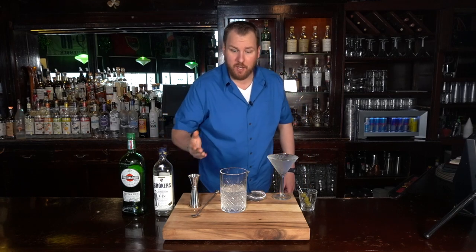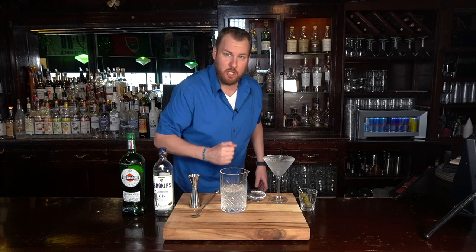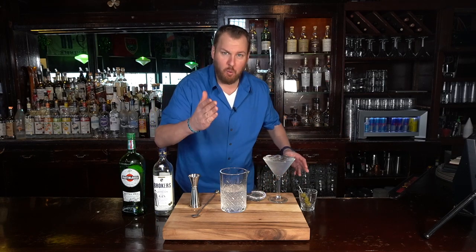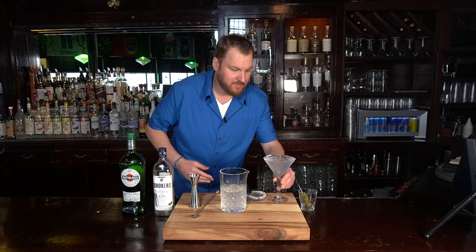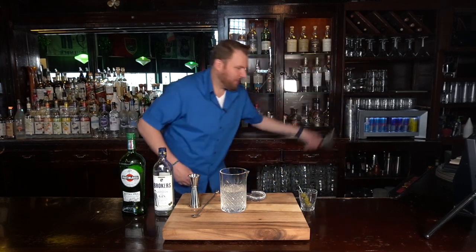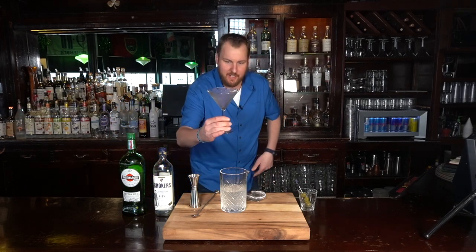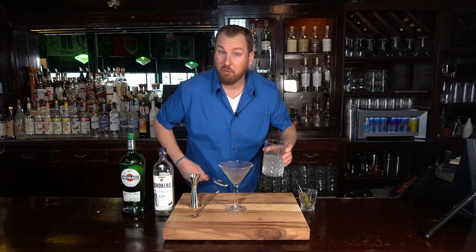Next we're gonna strain up into a chilled martini glass. All this is is ice cubes and soda water — if you don't have soda water, use water as well; it works, it just takes a little longer. Get all that excess water out of there. You can see how the glass is nice and frosty. You can also just put it in your freezer if you have room.